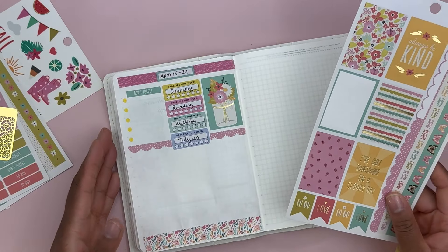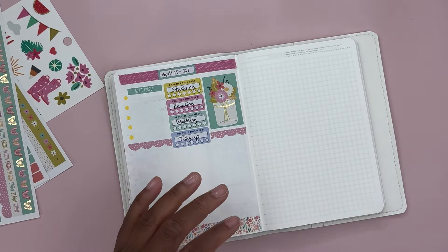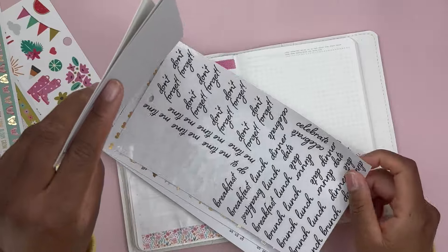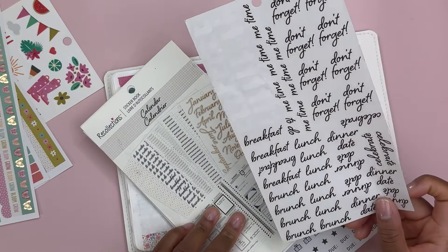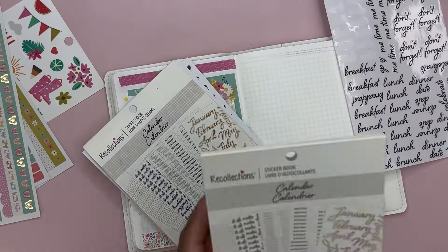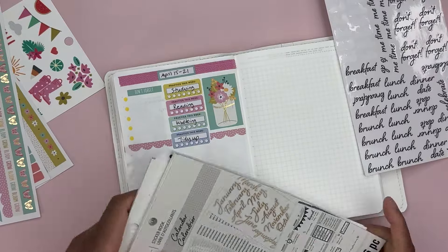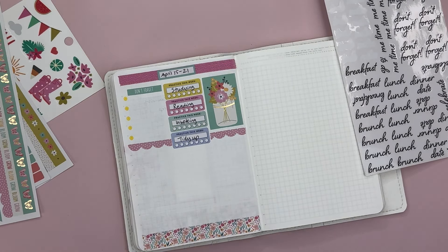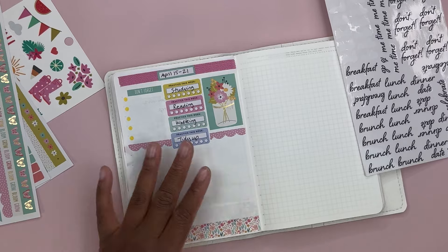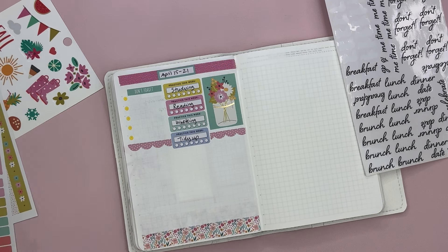I do want a notes area and I have the calendar sticker book by Recollections. They don't have these at Michael's anymore. I thought I had one that said 'notes' but I've used all the notes stickers on that one — I guess I really like that note sticker. What else could I put there? I want something to reflect that this is a notes area for this week and a little area to write down next week's plans before I actually decorate next week.